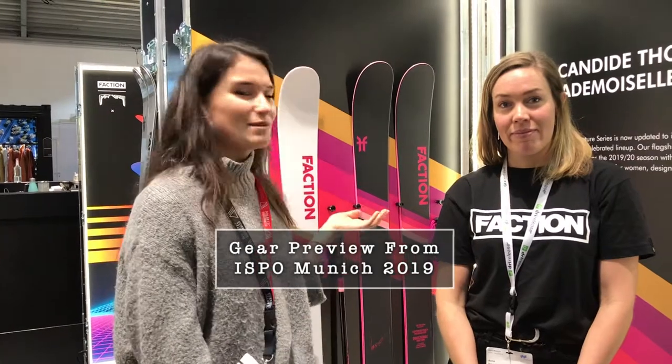We're at ISPO and we're here with Anna, the marketing manager from Faction, and she's going to tell us all about their new Candide Mademoiselles.